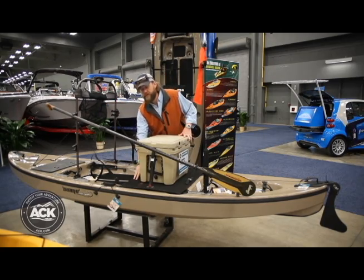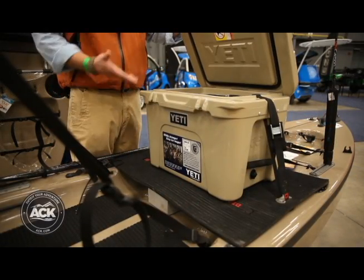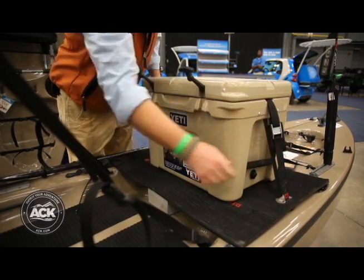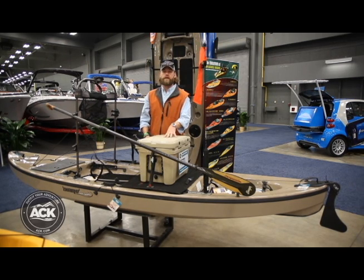This is also shown with the Diablo deck, or what I call the Yeti deck. This gives you a chance to go ahead and make it one flat spot across — tie down your cooler, and then you can use this as a seated platform for storage, or on the flat you can even stand on here so that you can see across the water and side cast as well.